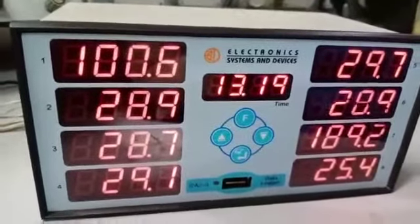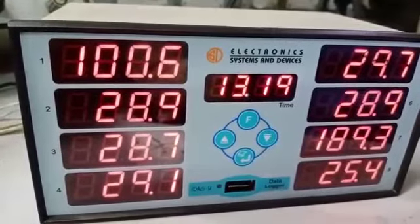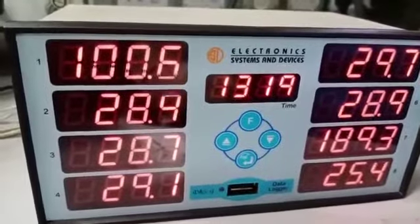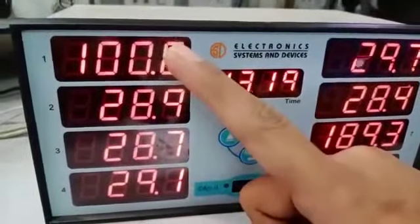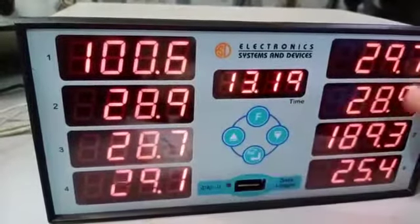Hello, this is Electronic Systems and Devices. This product is the IDASU data logger — that is, Intelligent Data Acquisition System with USB. This is the USB port. You can see eight channels displayed: one, two, three, four, five, six, seven.